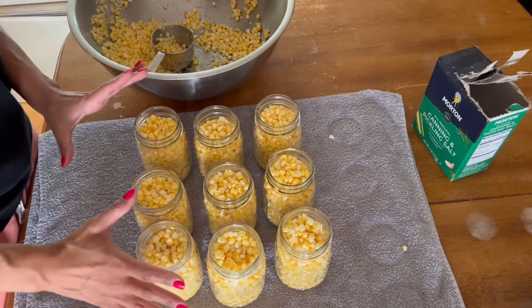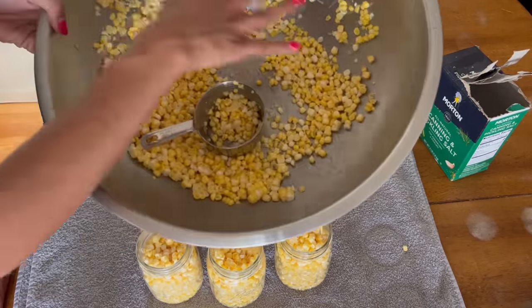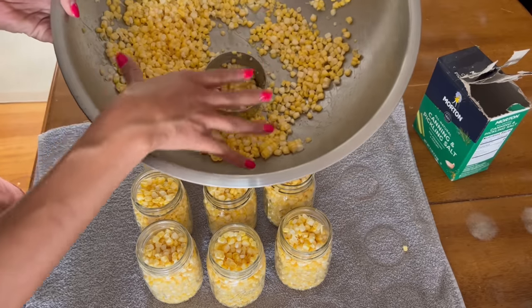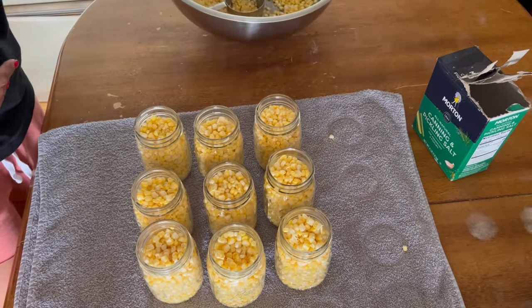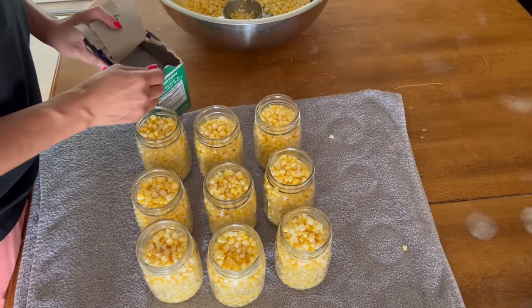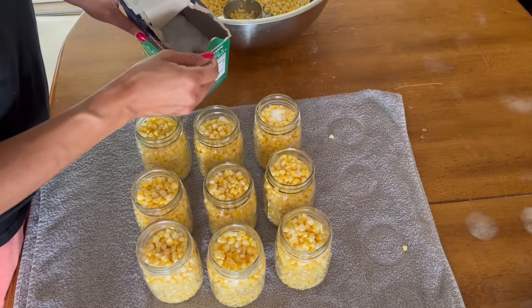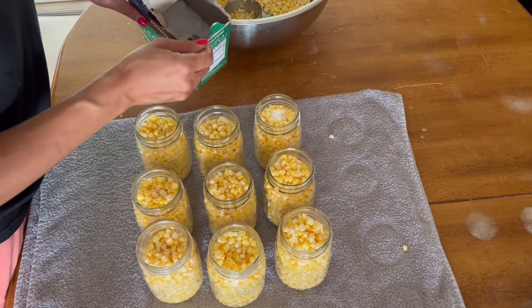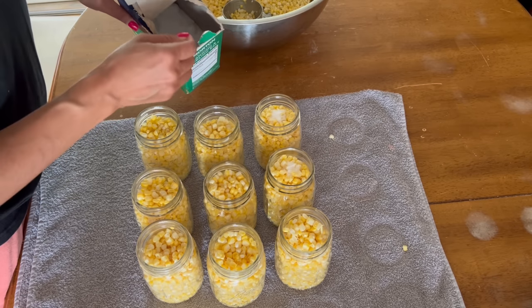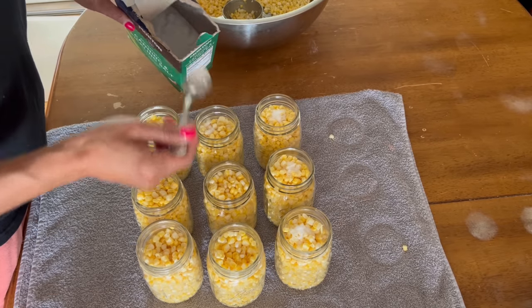I have nine pints here. I feel confident I could have gotten ten, but we're having tacos tonight so I'm setting some aside. I'm going to add about a half teaspoon of canning salt — this is not necessary for canning, it's just for flavoring. That's what I'm going to do with mine.